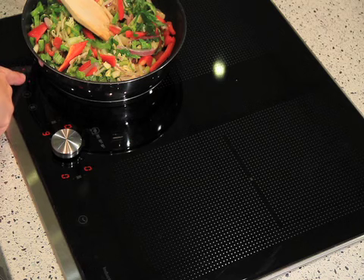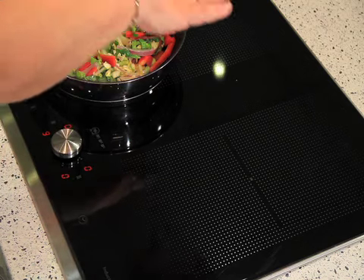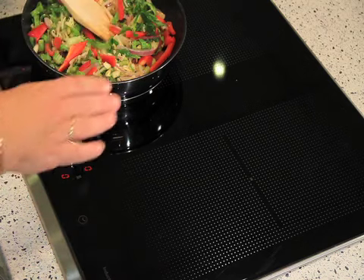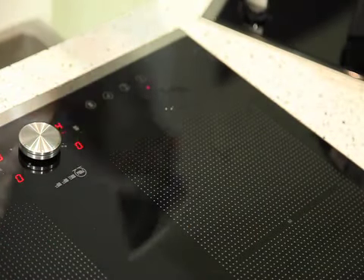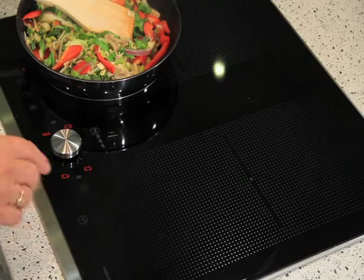It's also quite safe. If something does boil over, we hold the control suspension button down — this suspends all of the zones whatever we're cooking — and we can literally wipe the zone down and go again. Just push the button again and up comes the heat.